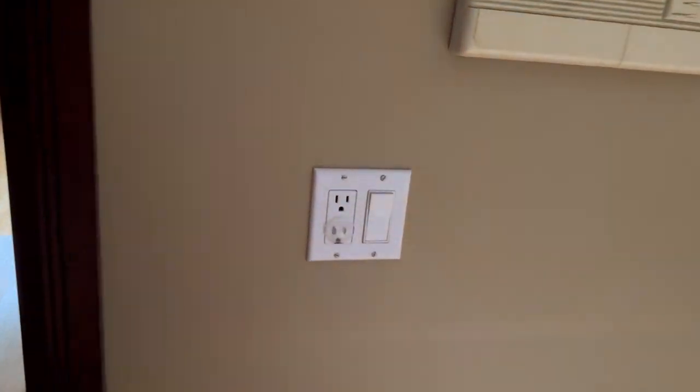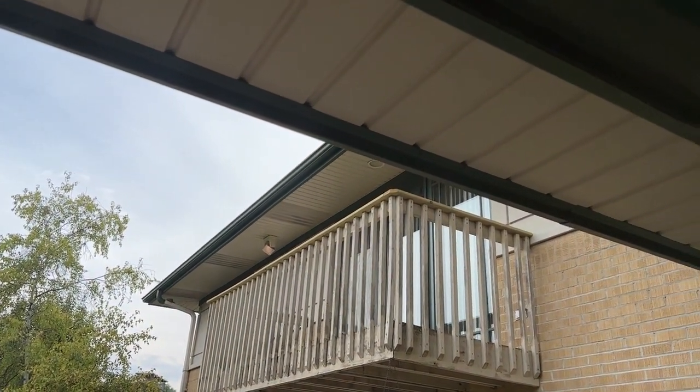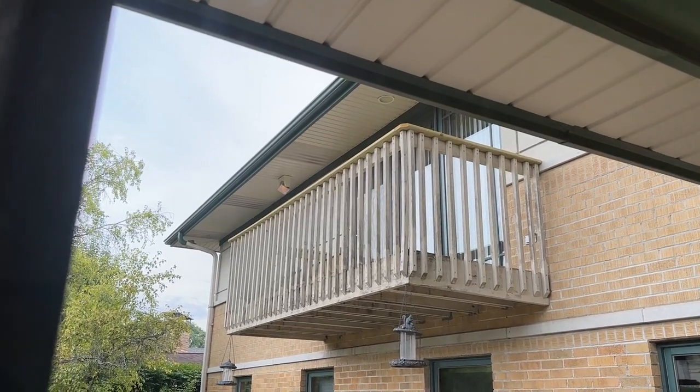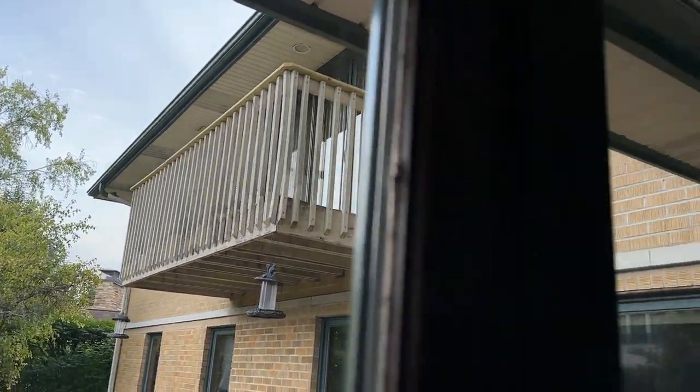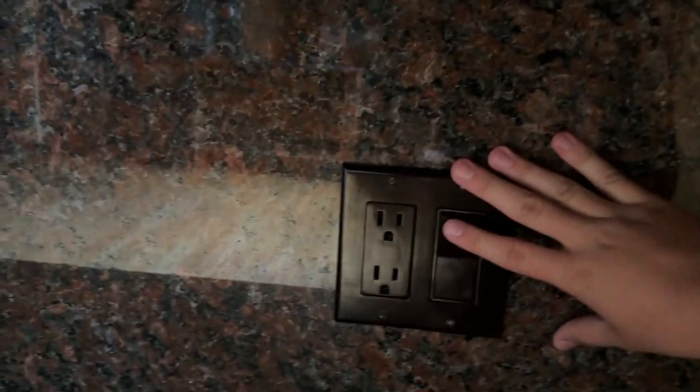This switch here — I almost forgot about it — goes to lights outside of the balcony. There's one there and there's another one on the side. I'm going to leave those on though, because those lights actually need time to warm up — they take like a good five minutes to get noticeably bright. This little switch here: more under-cabinet lighting underneath the TV.